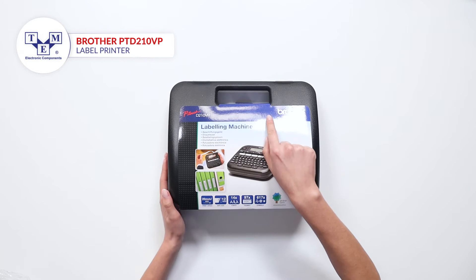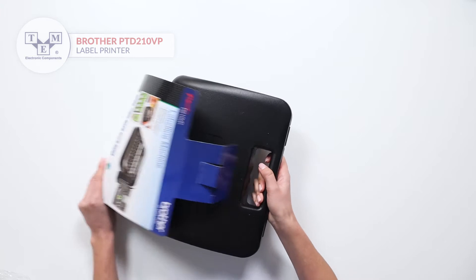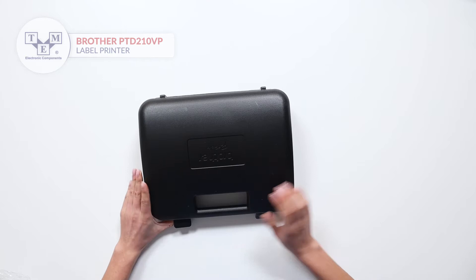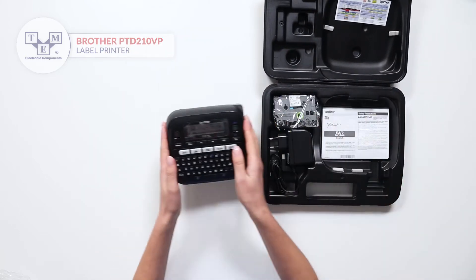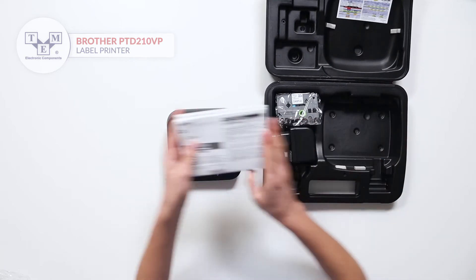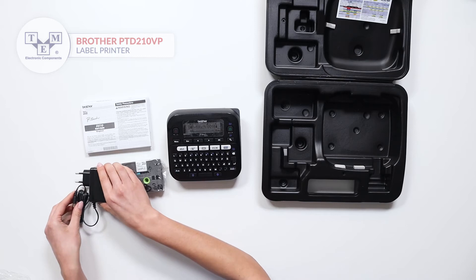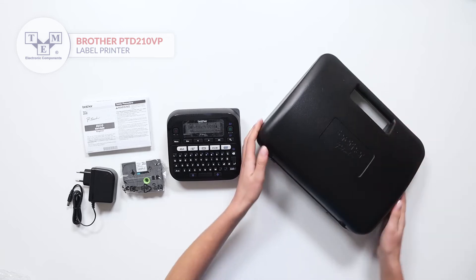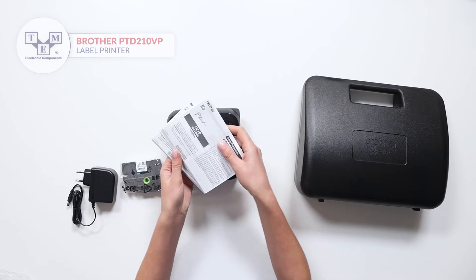It is a reliable and elegant label printer from Brother. The set comes in a convenient suitcase. All the necessary paperwork is included.